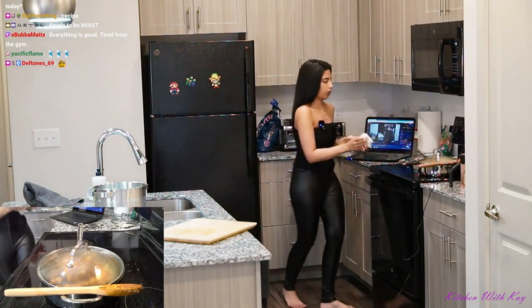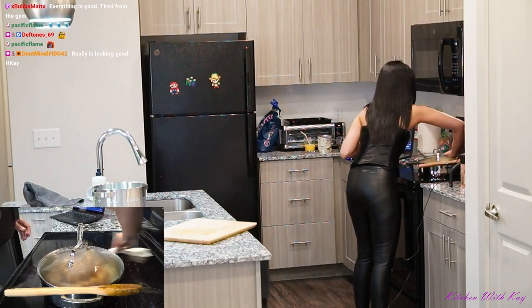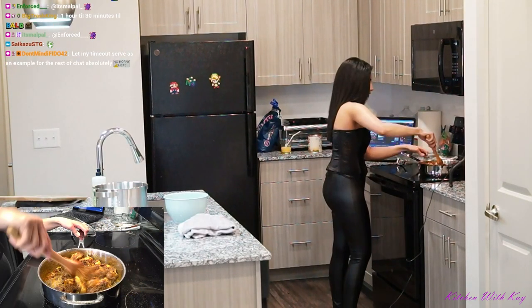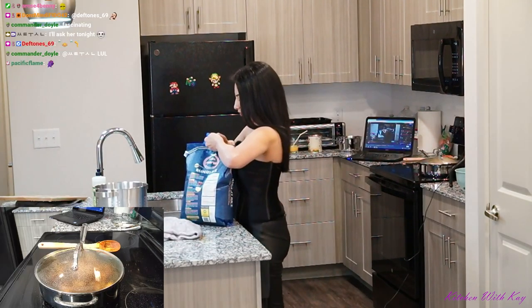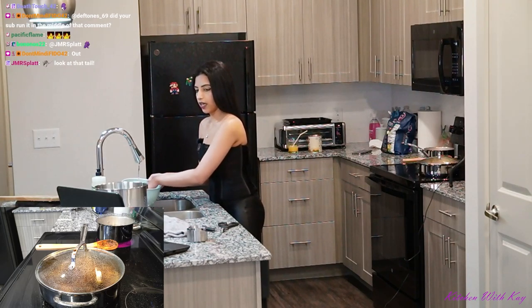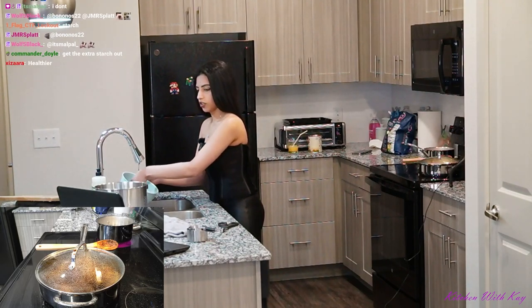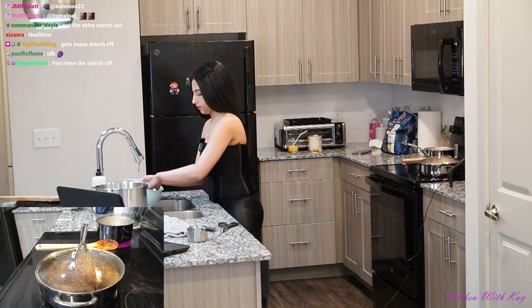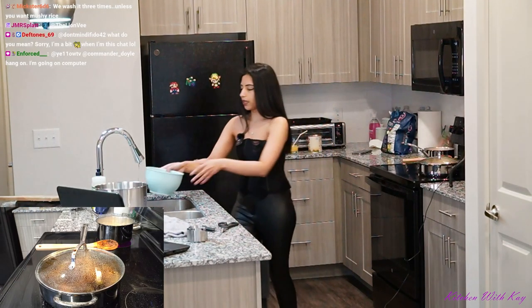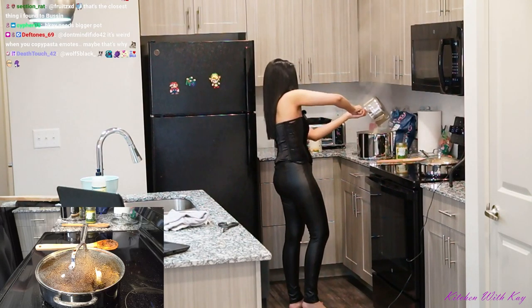Now we're going to boil the rice. I'm not a fan of rice cookers, but I know why people use them — much easier. I actually like to boil the rice. Why do people wash rice though, even if you're planning to strain it after boiling? I genuinely want to know. Chat says it removes the extra starch. I was always taught — my mom said to make sure you wash the rice. That pot might be a little too small.